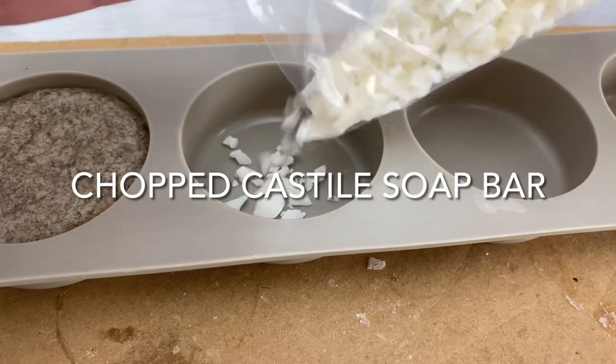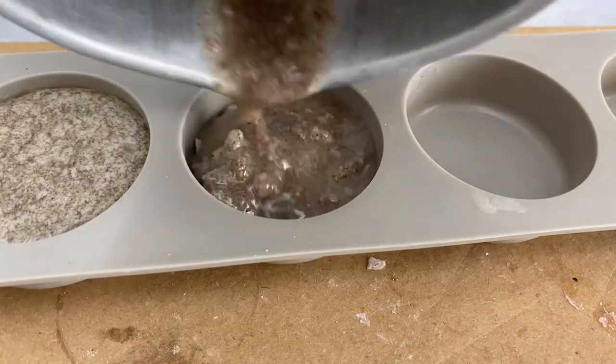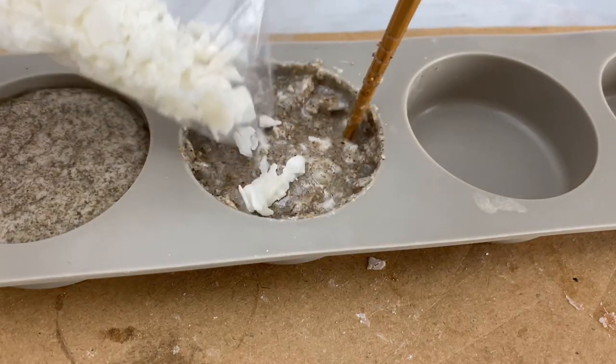If you're looking for suds with your scrubby, all you have to do is add chopped up castile soap to the mix and that's it.